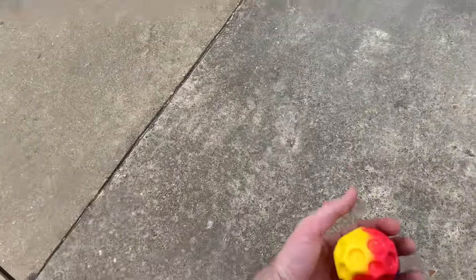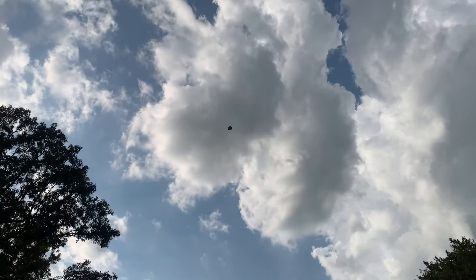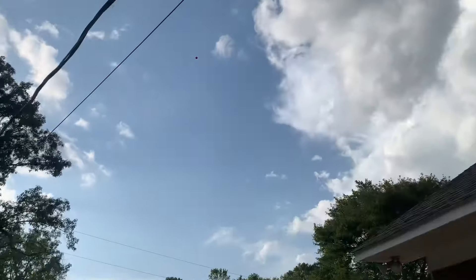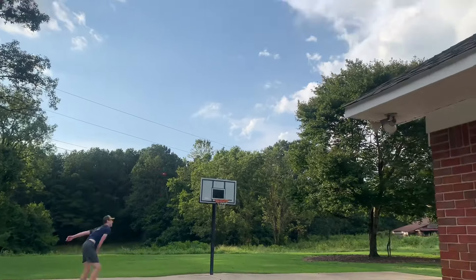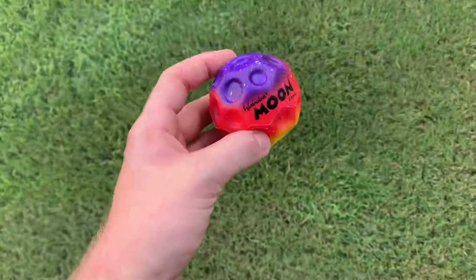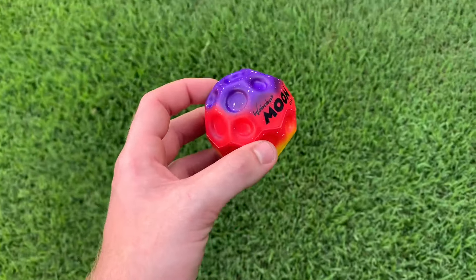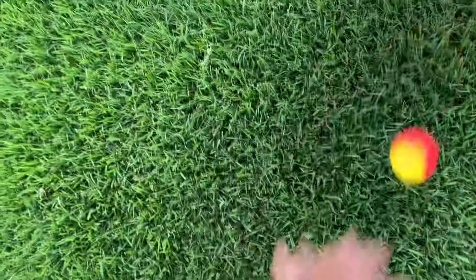Now let's try some big bounces. We'll try a couple bounces here in the grass and just see how much bounce there is — probably not much, but maybe a little bit. Yeah, a little bounce.